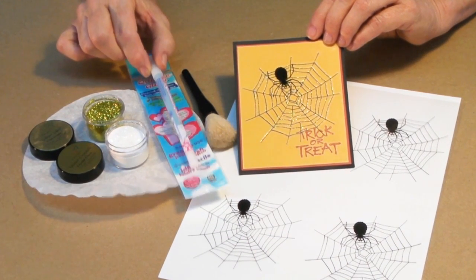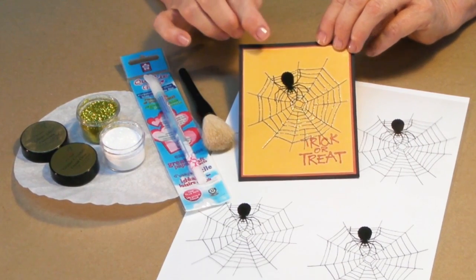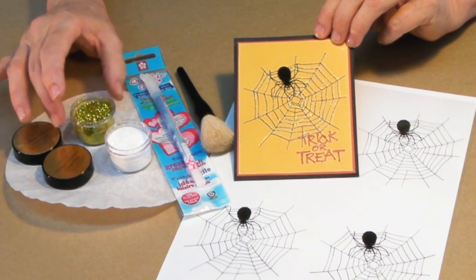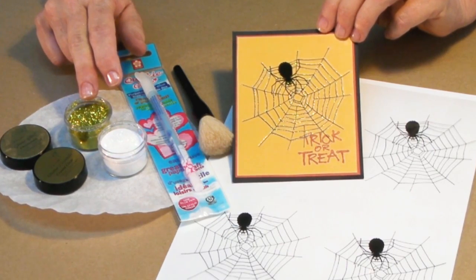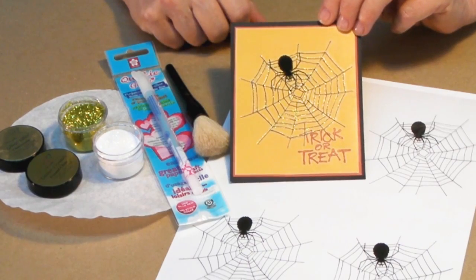Now, that's a little bit different. Ordinarily we use the 3D lacquer, but this is going to have such fine lines in it and be so quick that the Quickie Glue Pen will do just fine. I'm using two colors of our Glitz — the Crystal Clear for the web and Chartreuse for his little beady eyes. I think that's going to be fun. Then we'll use a little anti-static brush to clean up once we're through.